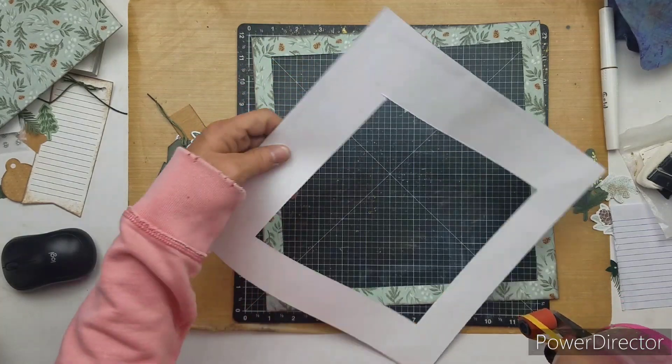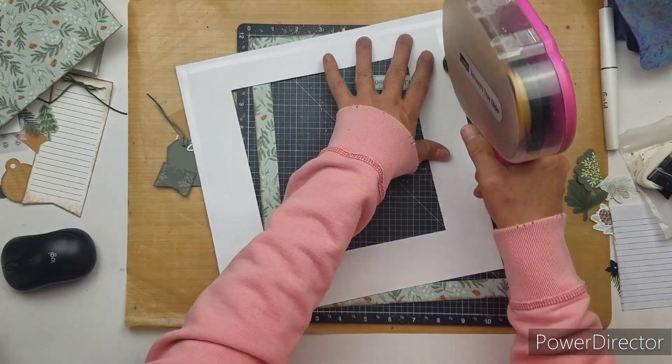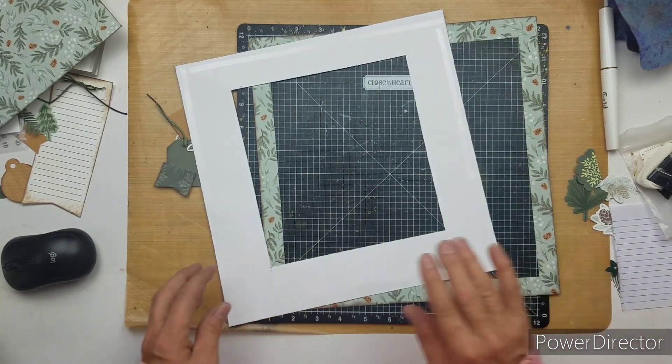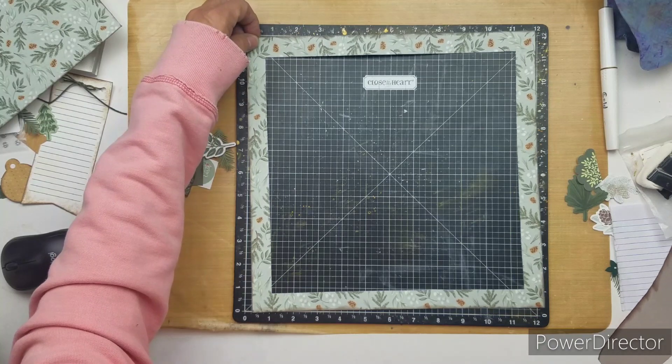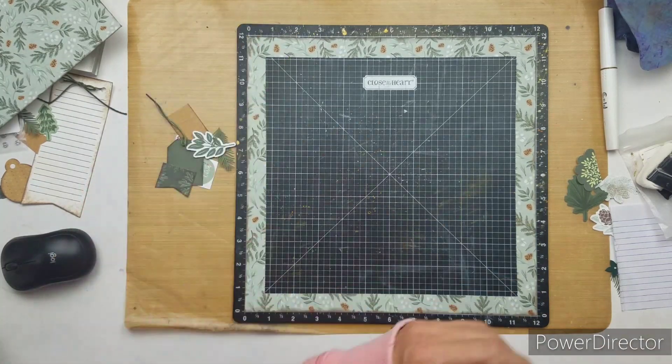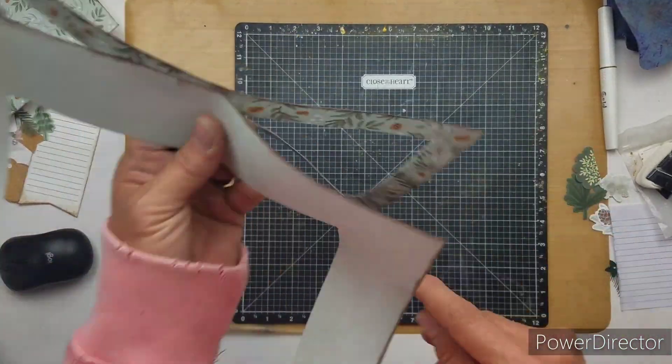Don't forget to snap your photograph and upload it to the Minikit Monday group and you'll be drawn for a gift card. I've been looking around in there and I've seen lots of pretty layouts.